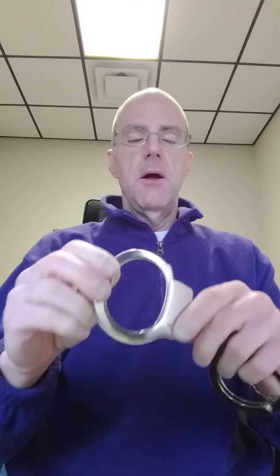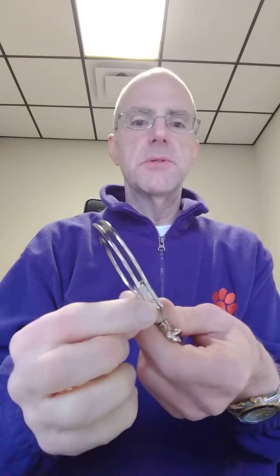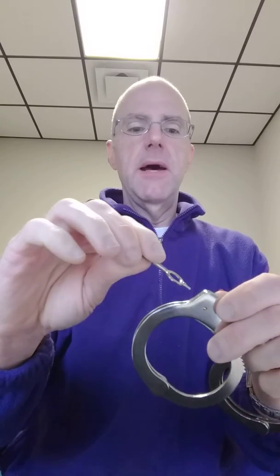The real thing I wanted to show you this morning was the process known as double locking. On the end of the handcuff here, it's really kind of hard to see, but there's a tiny little hole right down here. And on the end of the handcuff key, there's a little pointy end right here. And this end goes in that hole.